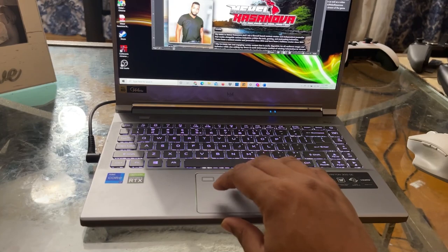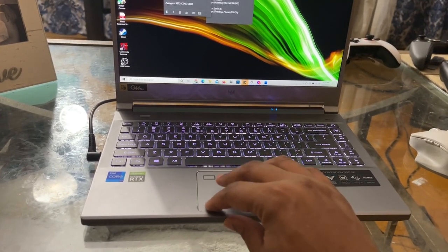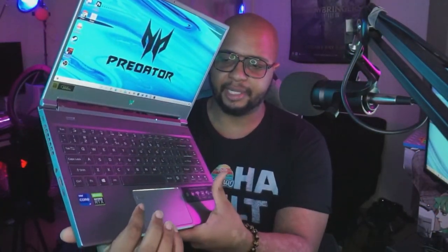Key spacing is really good. The trackpad is fairly good — not the best I've ever used, but not the worst either. I do like the fact that there's a fingerprint sensor right there on the trackpad. It's very, very responsive — literally within a second of locking it, you can unlock it just like that. Really, really good.